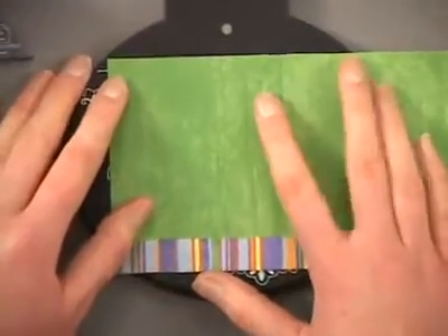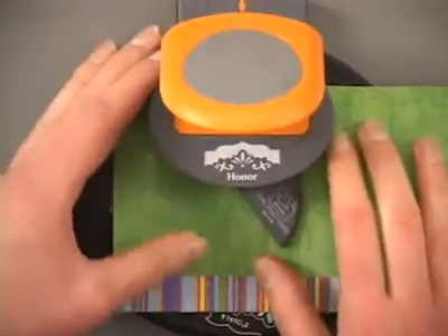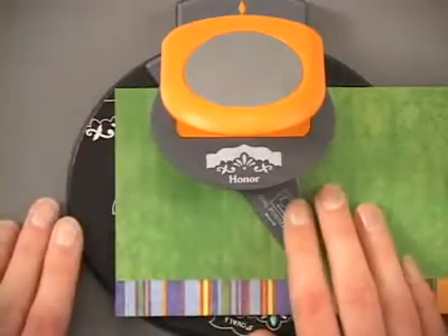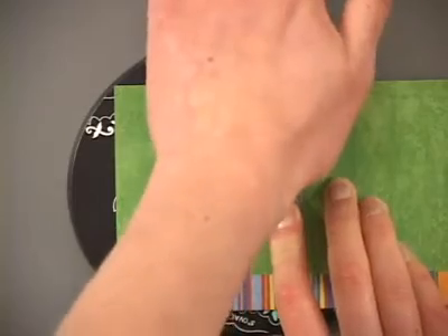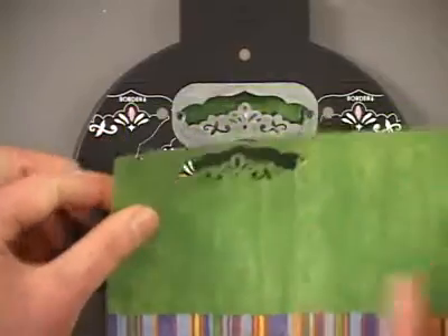You've got two little lines there. You just want to get it straight, and the top of your punch pops right back into place over that. The magnets pull it right into place where it needs to go, so you don't need to fiddle with positioning it at all. Once you've got it in place, you're going to press firmly down on the top with the heel of your hand, and that creates your punch.